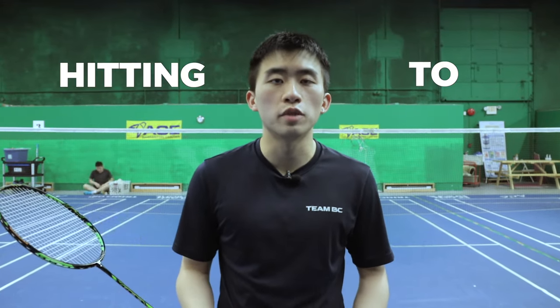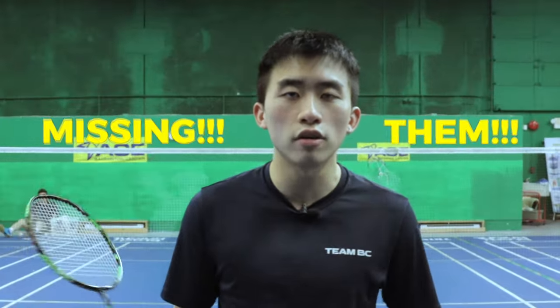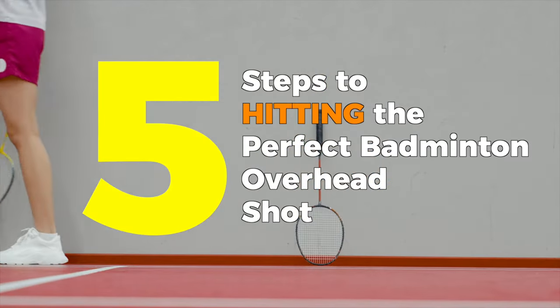Are you tired of miss-hitting all of your overhead shots, hitting them into the net, or completely missing them? Today I'm going to teach you the five steps of hitting a perfect overhead shot.